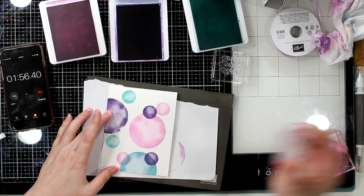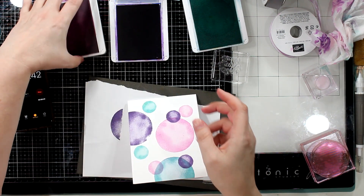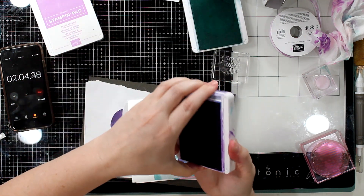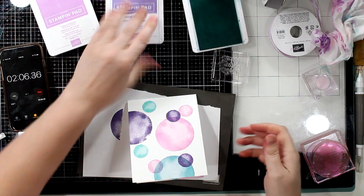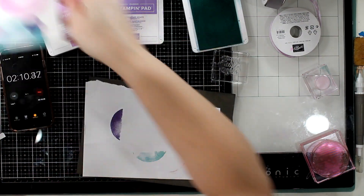The Watercolor Shapes stamp set is a photopolymer stamp set — $21. You need to use your stamping piercing mat. Do you notice that I'm closing my stamp sets here? This gives a really easy, fun card.